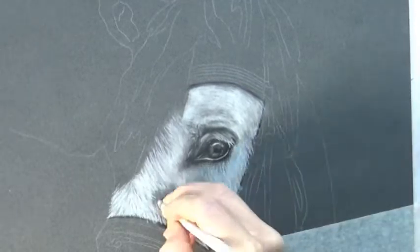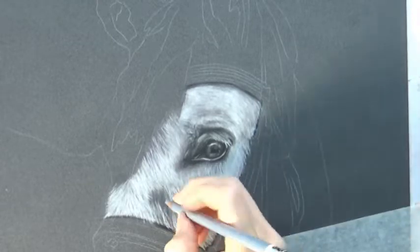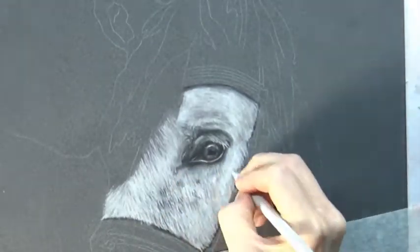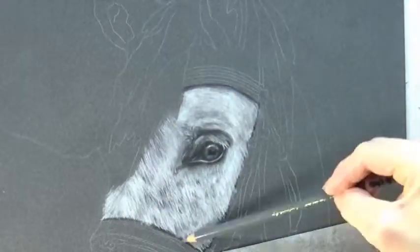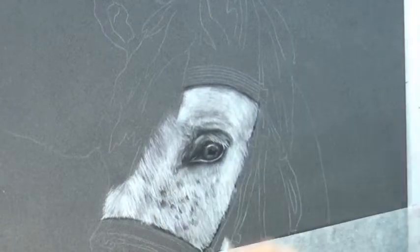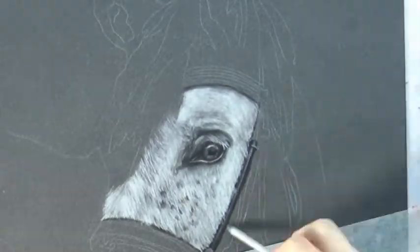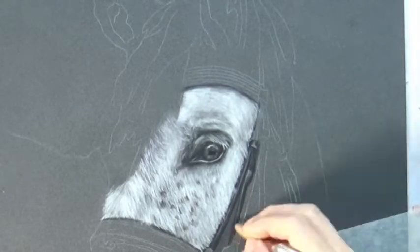For this horse, his fur was a little more on the coarse side — it wasn't super smooth like some other horses I've drawn, so there wasn't a whole lot of blending even with the pastel pencils. He did have a couple of little spots here and there, so you can see me coming on top after I already have the strands of fur down and laying in some darker spotty colors. Now starting to work on his bridle — I'm using a base of black and then coming on top with various grays.